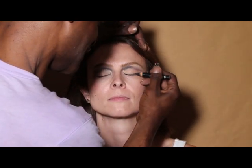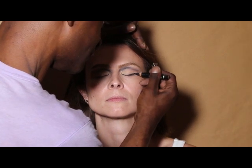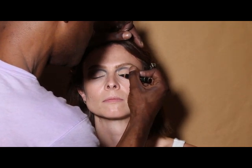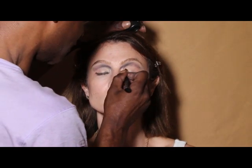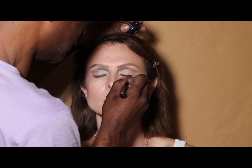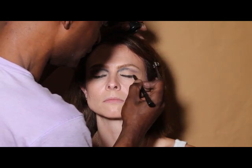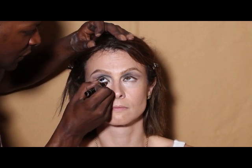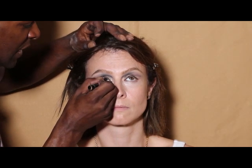I'm going to take a black eyeliner and draw a nice thin line across your top eyelid, then take an angled brush with black eyeshadow to smooth that line out. Using a black eyeliner, I'll also draw a line on your bottom lash line.